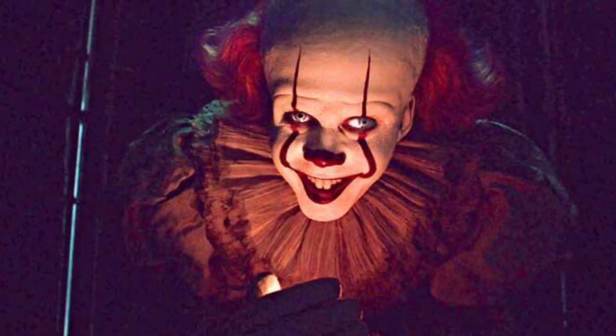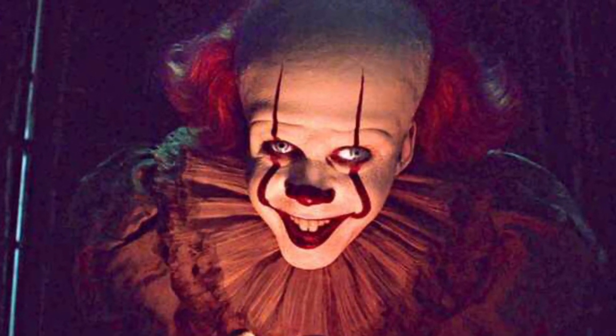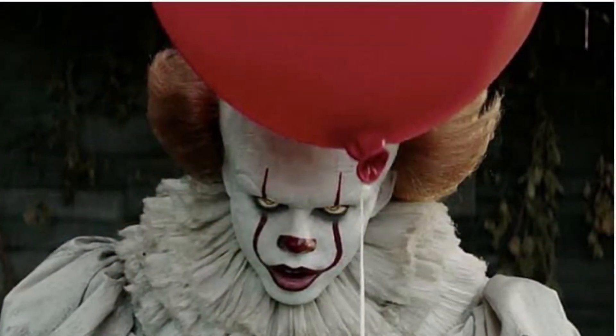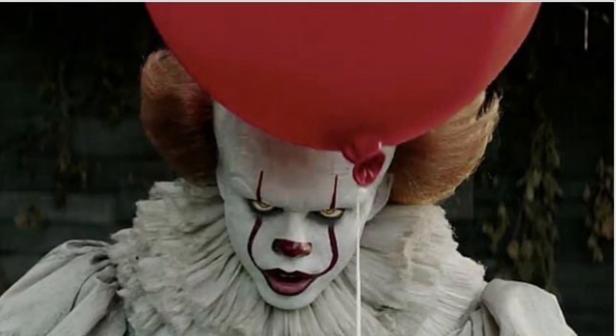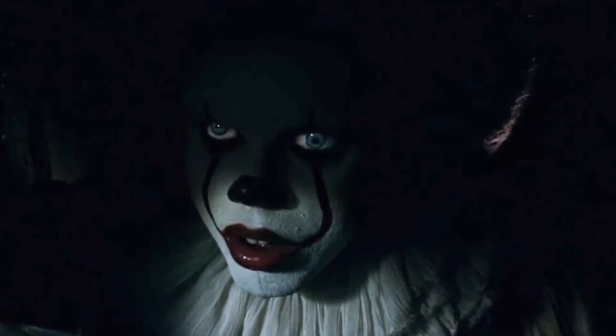And this one here — when he sees the little girl under the bleachers — that was another creepy looking one, especially with the blue eyes. They should have given us a head sculpt with the blue eyes. And then this one here where he has that serious look — he's got it on this image here, and he also has it in the sewers when he sees Georgie. But this one has the blue eyes.